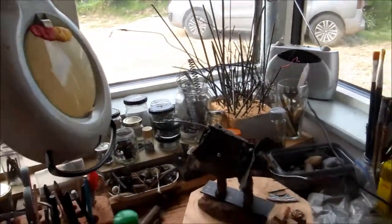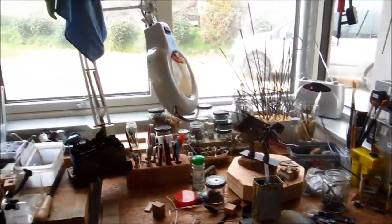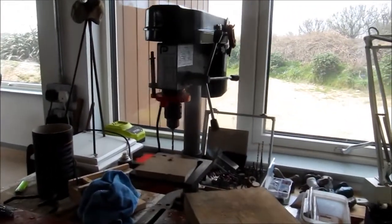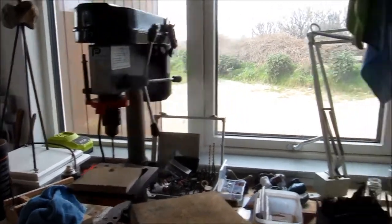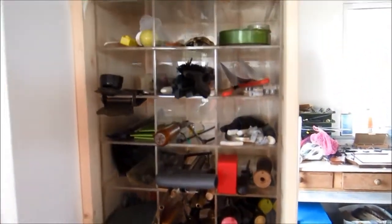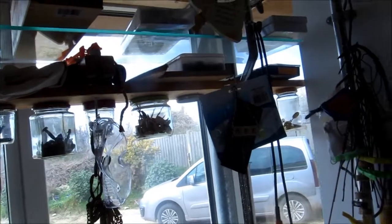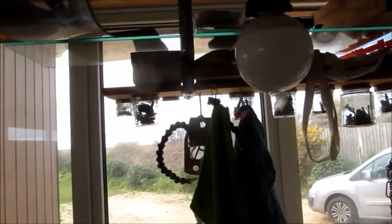I've got a workbench here with lots of little tools and a magnifying glass, and fortunately somebody gave me a lovely small pillar drill which I can use. I've got a wonderful selection of tools which I've had for years. Lots to see there, and then shelves that used to be in my dolls house shop when I had it, and I've got lots more bits and bobs up there.